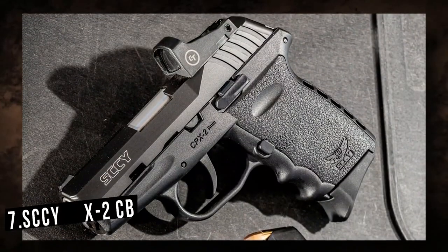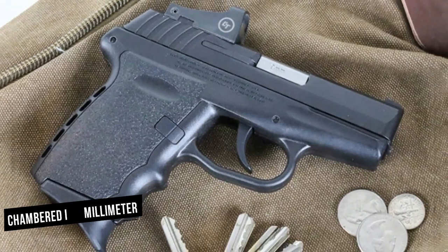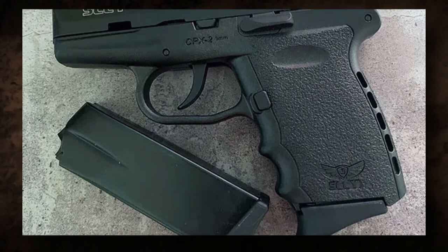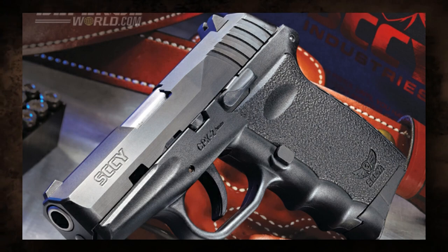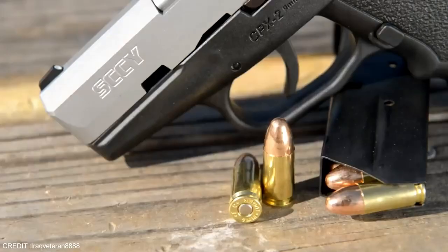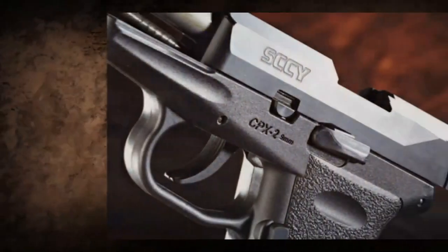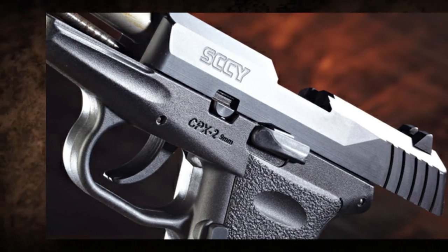Number 7: SCCY CPX-2CB. The SCCY CPX-2CB is chambered in 9mm, a popular and commonly accessible caliber, making it a viable self-defense or leisure shooting option. Its small size and lightweight construction make it simple to transport and manage. The CPX-2CB's double-action-only trigger is a standout feature — every trigger stroke both cocks and releases the hammer, resulting in a consistent and smooth trigger pull that does not require manual hammer cocking. The CPX-2CB has a standard capacity of 10 rounds, providing an appropriate amount of firepower.